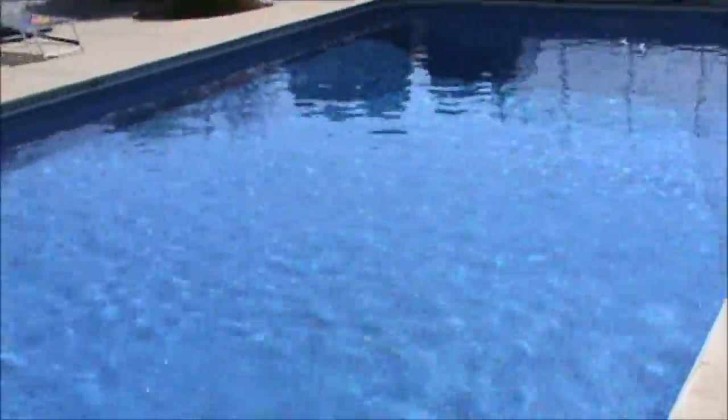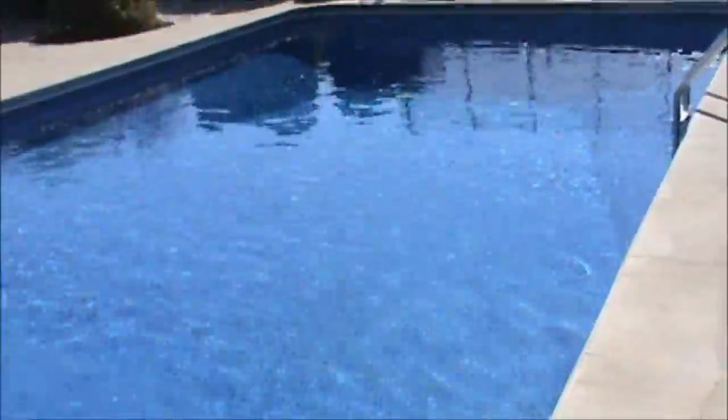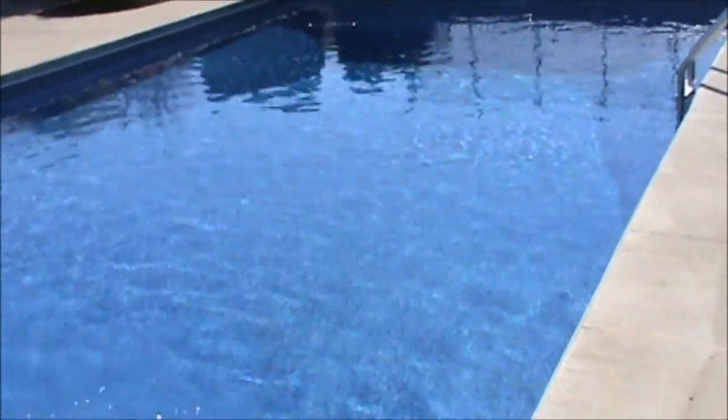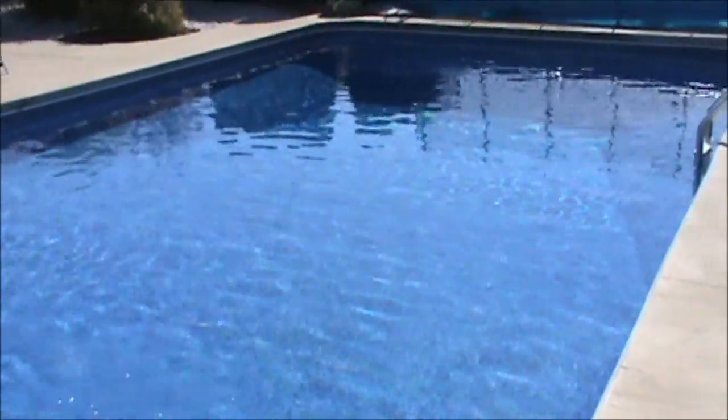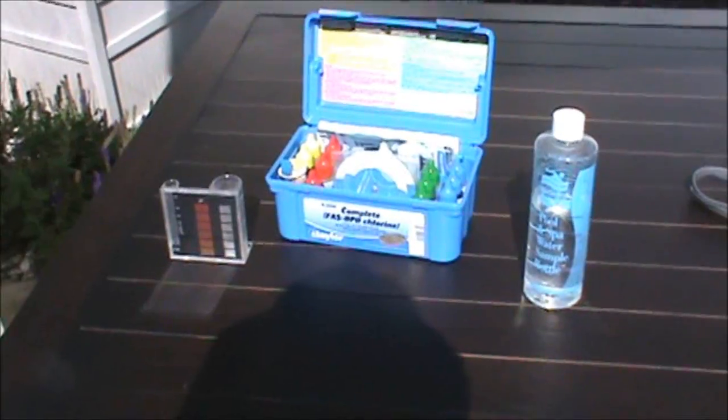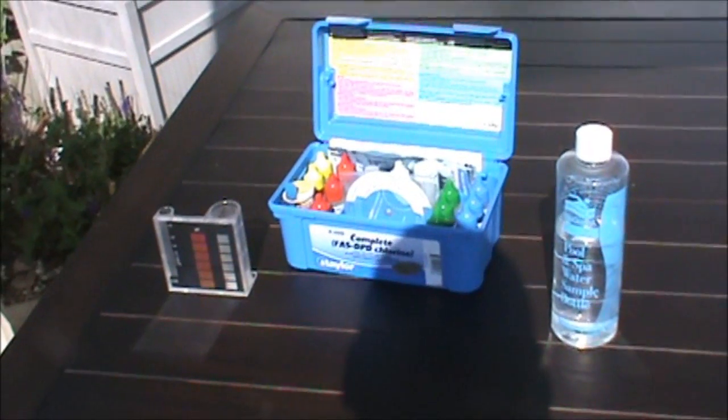Hey guys, this is Double Wide Six and this is a look at my pool. I've been taking care of my pool on my own, so it's been trouble-free and I haven't been down at the pool store. I spent the first four years always running down to the pool store trying to figure out if I need pH up, pH down, or shock. This year I took control of my pool myself.